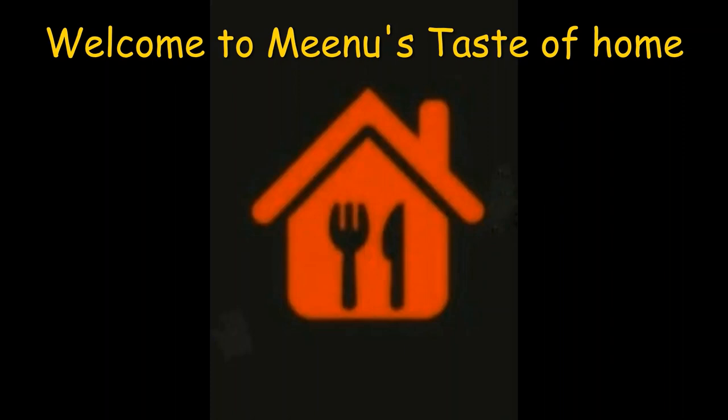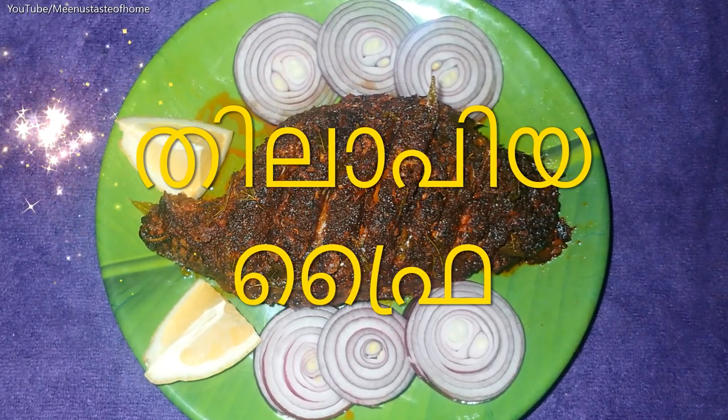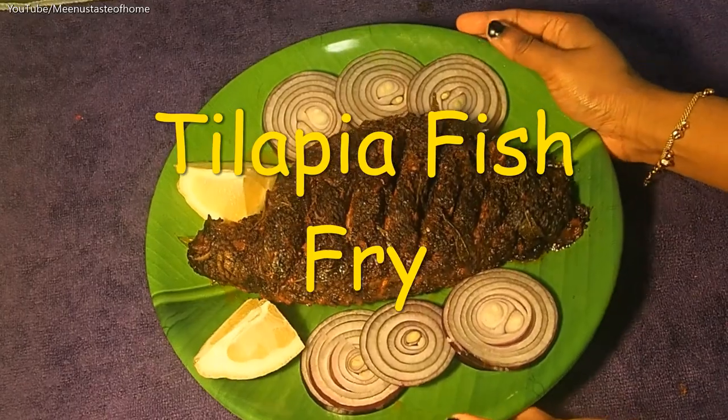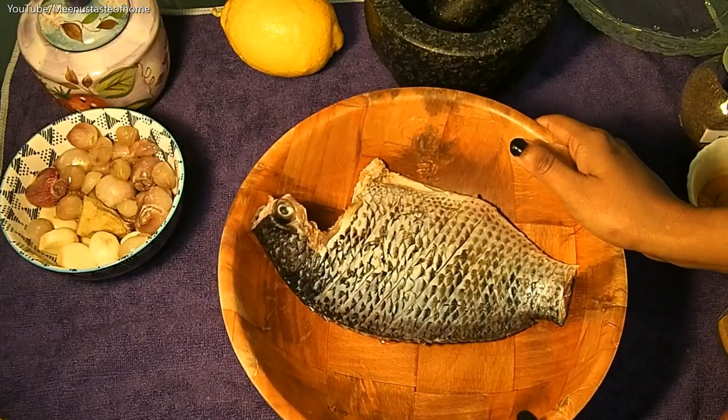Hi friends, welcome back to Minoo's Taste of Home. Tilapia Fish Fry — I prepared the fish fry. Ingredients.